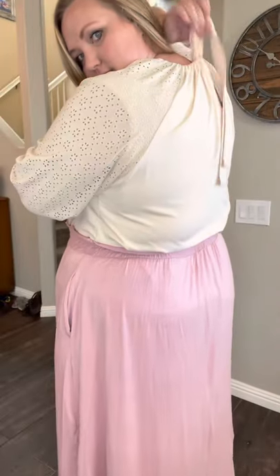So you can wear it up or down. And then this is my favorite part. Look at how freaking cute this is. Look at that bow. And then it does have like a little bit of an opening right here. But just so cute.